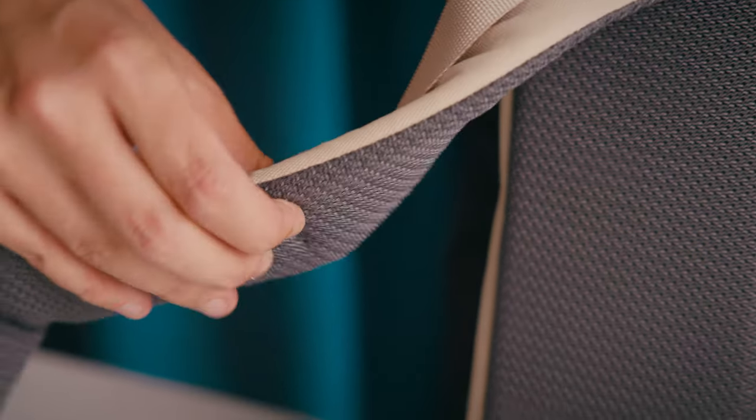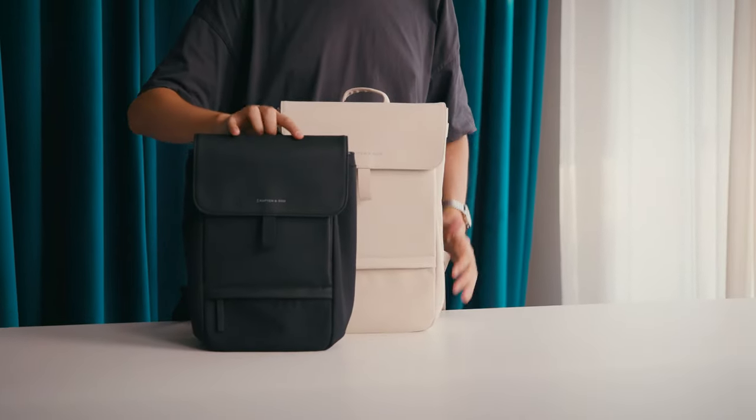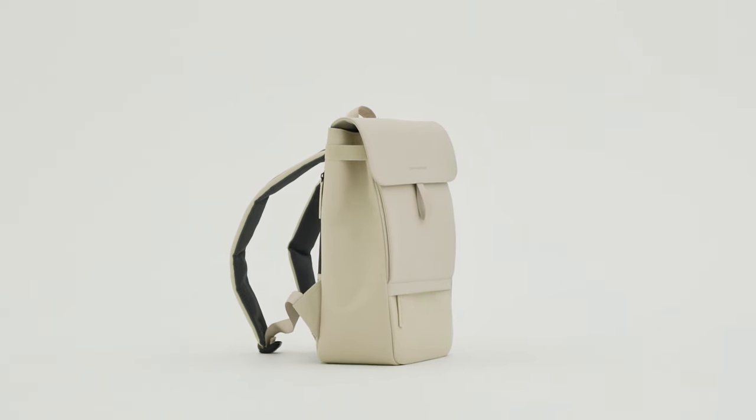No matter what you put in your backpack, with the adjustable straps and the back being padded, you'll always feel comfortable. The Finn doesn't only come in two different sizes, but in many colourways, and you should have fun exploring them.